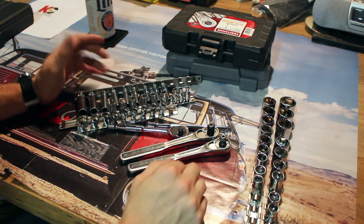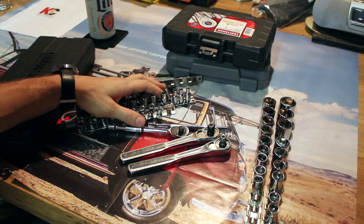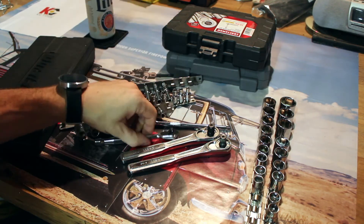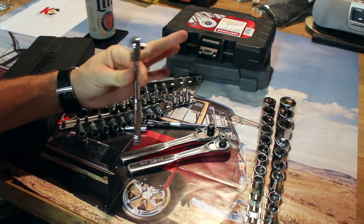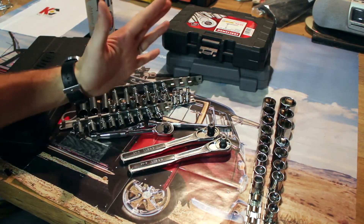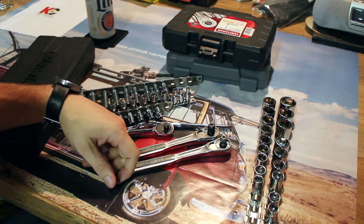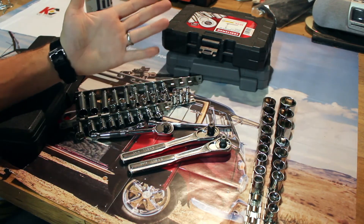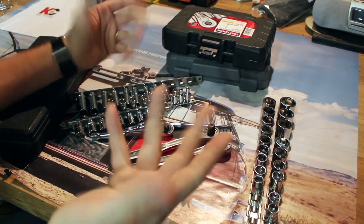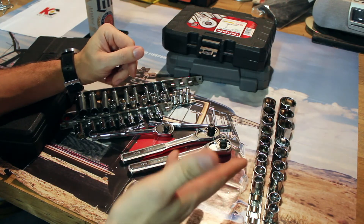You can pick up your Duralast — I have no complaints about that set, really. The detent ball is not all that great, but I paid a dollar for it so I can't really complain. The Craftsman set — I can replace anything if I break it. Sears is right up the street for me. I would say Craftsman if you can afford it. Spend the extra $10, get a Craftsman.